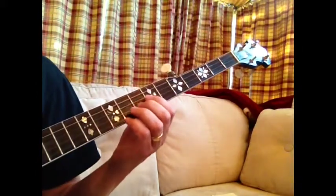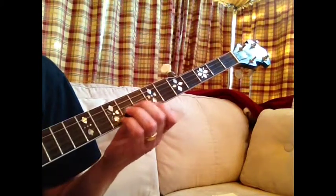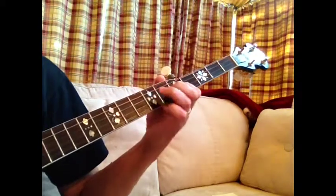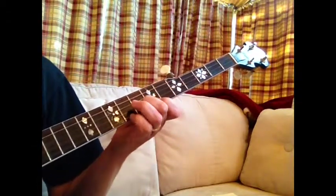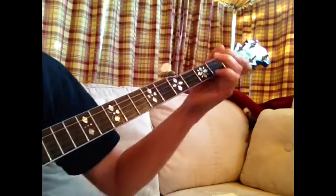The second part has this little G run. And everybody plays this differently, but I do a pull-off from a G position. And I bend it a little. C.